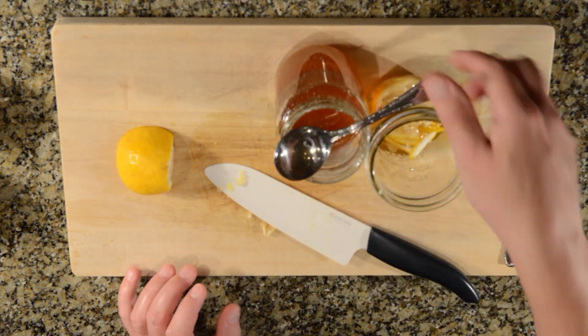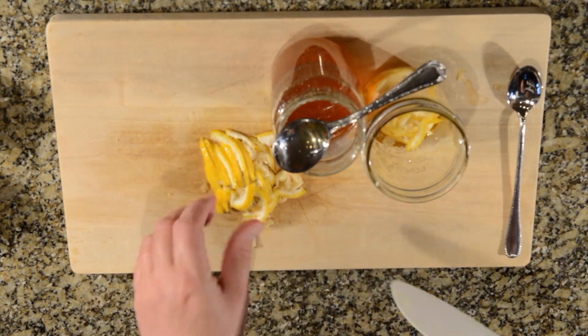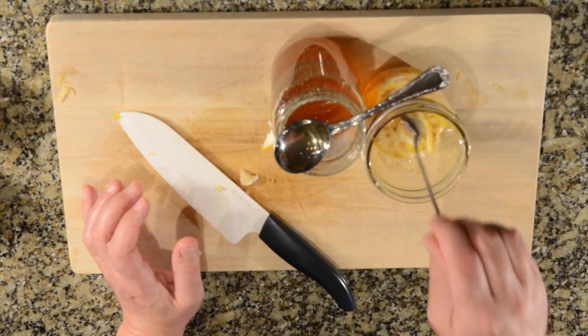Traditionally, the entire fruit, including the rind and the seeds, is used, but you can discard the seeds if you prefer.